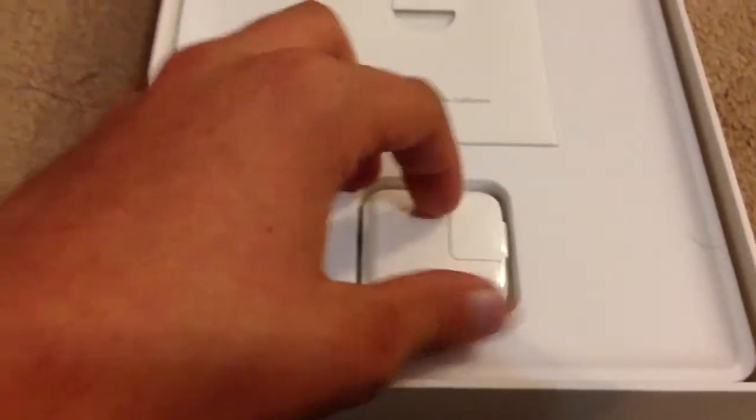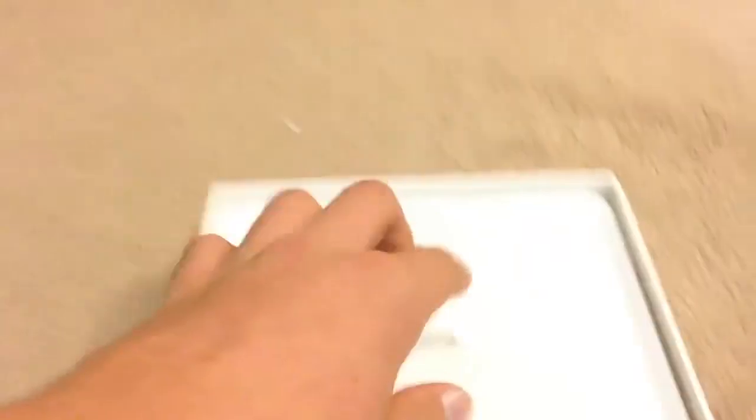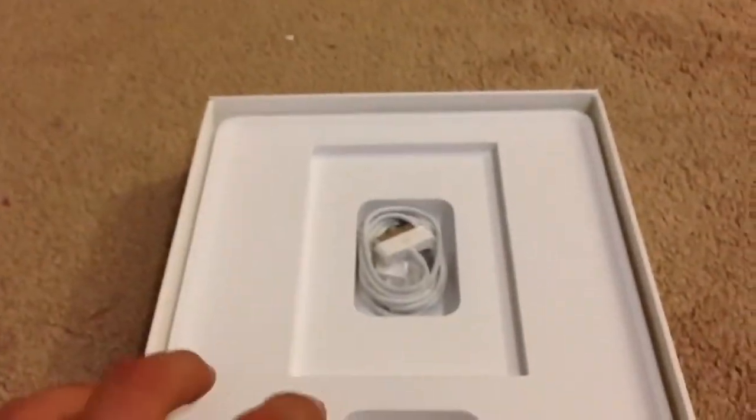Let me get down to the little stuff on the bottom. You have the power adapter that plugs into the wall, and a USB to — what is it, 32-pin something? You guys know what I'm talking about. You got this in the box.